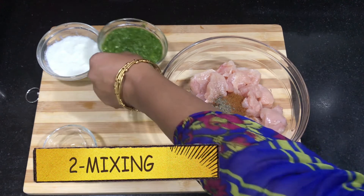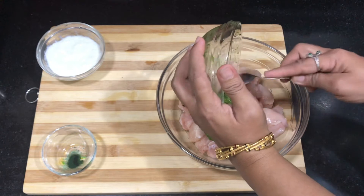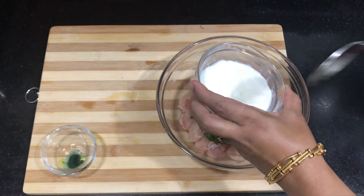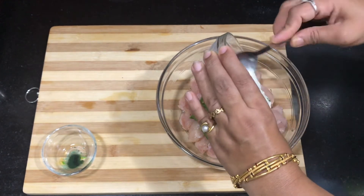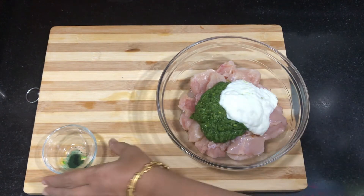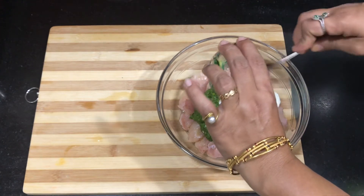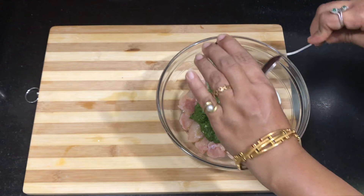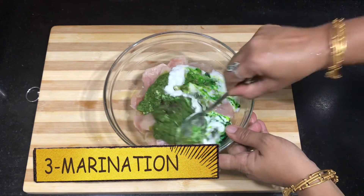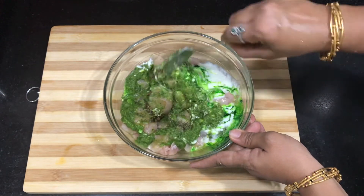Now we add all the ingredients and marinate the chicken. I have made a fine paste. Here is a tip: wash the chicken and soak it for 10 minutes. The chicken becomes very soft and juicy. Then change the water, drain the chicken, and it is ready to marinate.